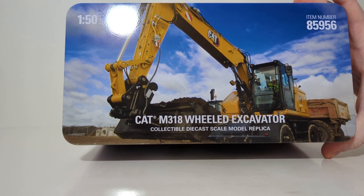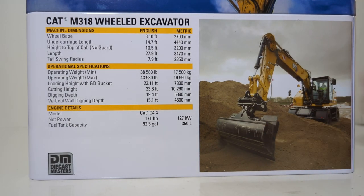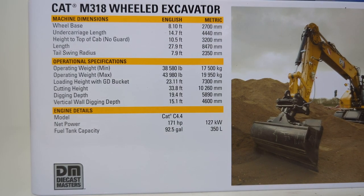The top of the tin has a picture of the real machine hard at work, and the back of the tin has another photo of it, this time with a smooth ditch-cleaning bucket. The left-hand column provides us information on the machine's real dimensions, specifications, and engine detail. If you are into that kind of thing, please feel free to pause the video now.